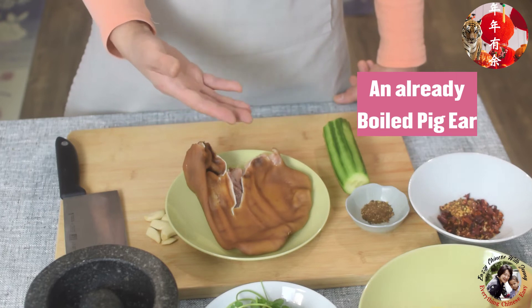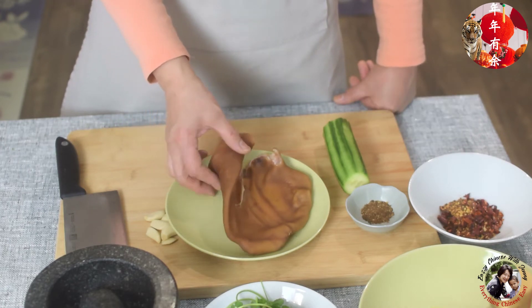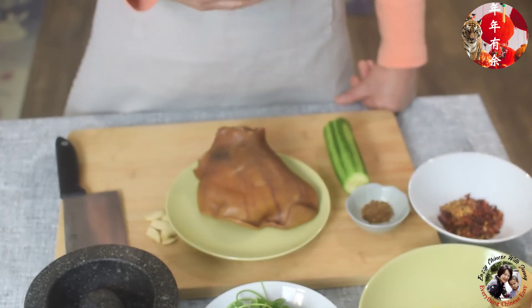First, the ingredient is the pig ear. Actually, pig ear is very popular and in China the price for pig ear is more expensive than the meat.